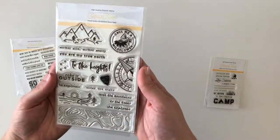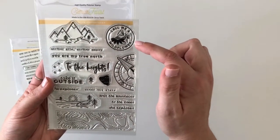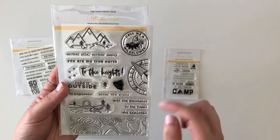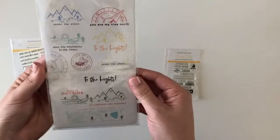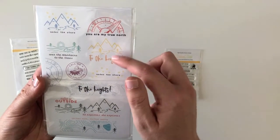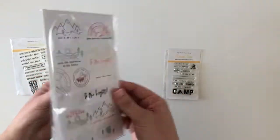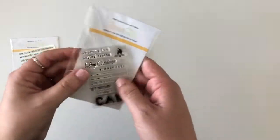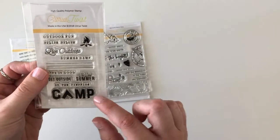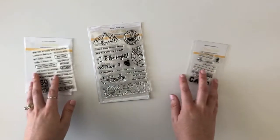You also have stamp sets that are outdoor and camping themed — actually both of these are. One has a mountain background with sentiments like 'Call me a wildflower,' 'To the heights,' a compass image, 'Over the mountains,' 'To the trees, she explores.' If you look at the back, it gives you ideas for how to stamp sentiments with images together, which is really helpful. Then there's a smaller stamp set with 'Outdoor fun,' 'Splish splash,' 'Live outdoors,' and a cute camp tent image used as a letter A. Lots of great stamp sets this month.